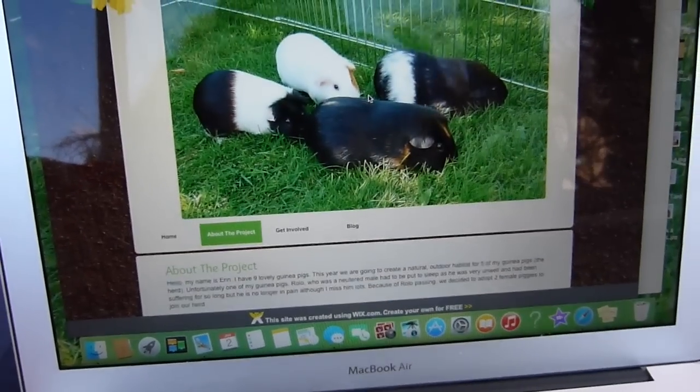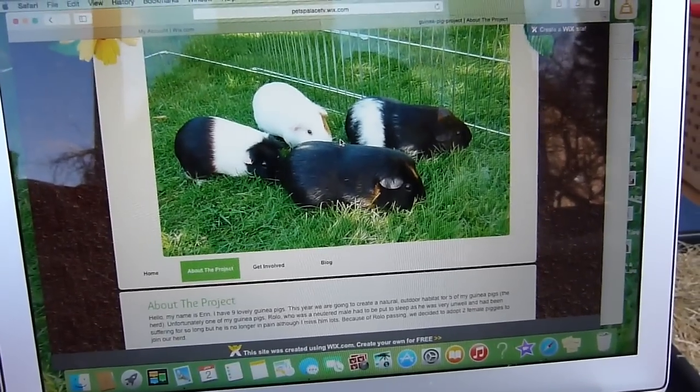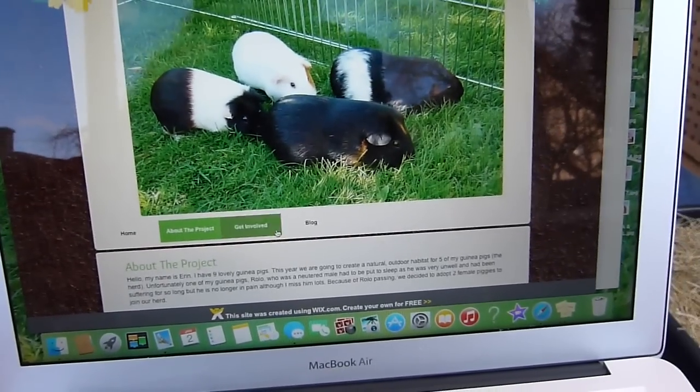There's also a picture of what the herd are living in at the moment. They will be living in their indoor enclosure in the colder months, but when it's a lot warmer they will move into this outdoor enclosure once it's ready — so that's exciting and I'm sure they're going to love it.